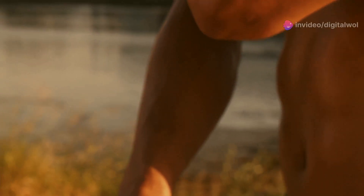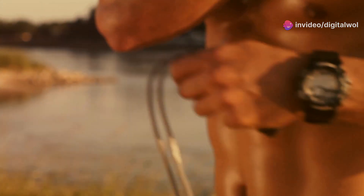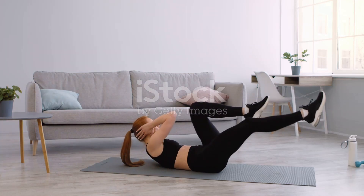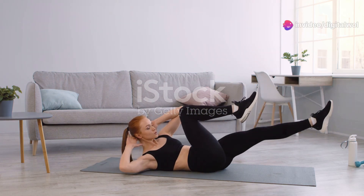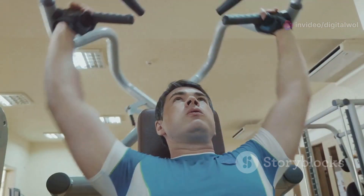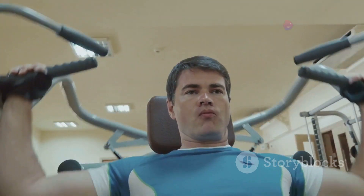A strong core is essential for overall fitness and well-being. It supports your posture, enhances your balance, and even improves your performance in other physical activities. With the Fitlaya Fitness AB Machine, you're not just working towards a six-pack — you're building a foundation for a healthier, more active lifestyle. Get ready to say goodbye to boring workouts and hello to a fitter you.